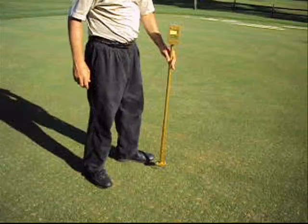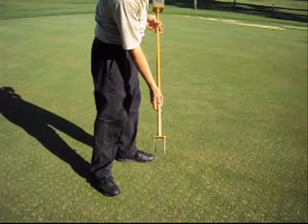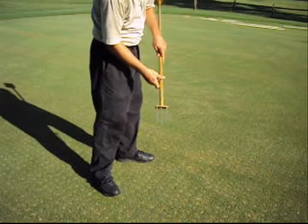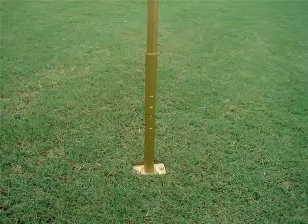The Turf Tech moisture sensor also has an adjustable foot which allows you to check soil moisture at the 1 inch, 2 inch, 3 inch, and 4 inch depth. The readings are taken at the bottom of the center probe. Simply adjust the foot to the desired depth, insert into the soil, and read the meter.